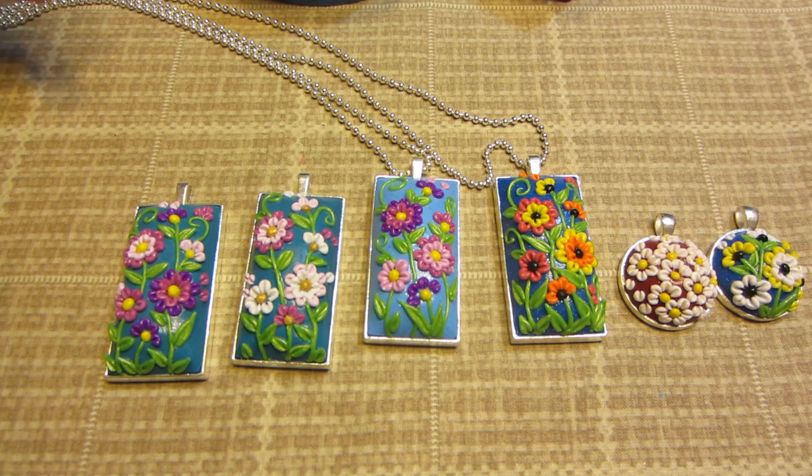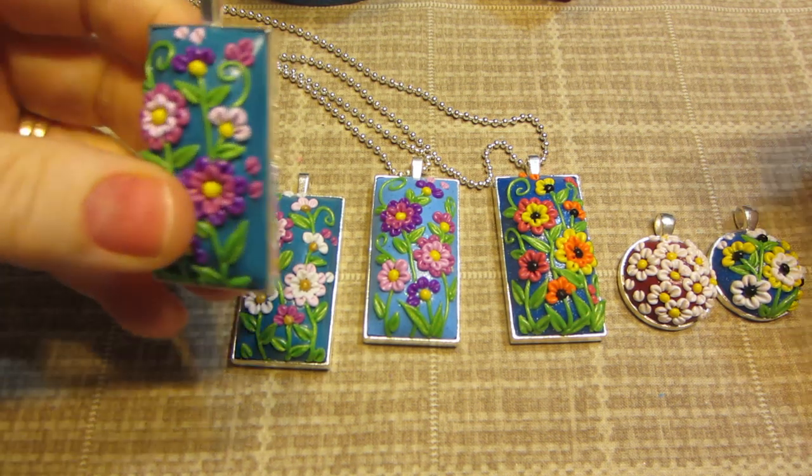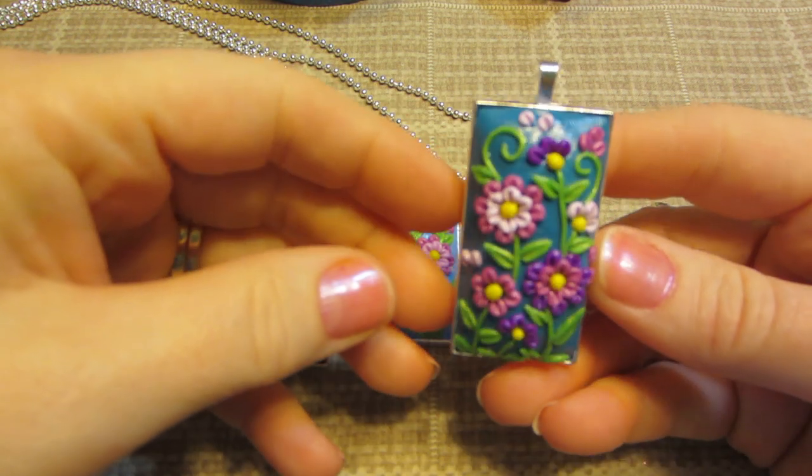I ran out of bezels so I just ordered some more from Resin Obsession. I love these big ones. I think they're different than anything I've seen.